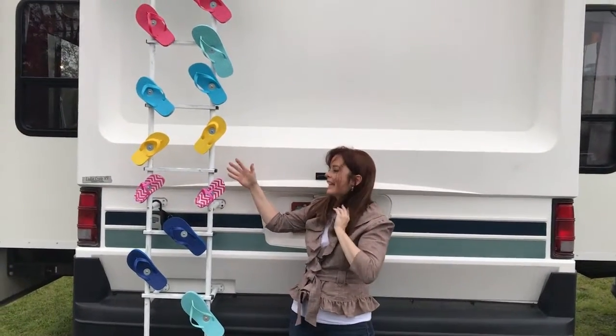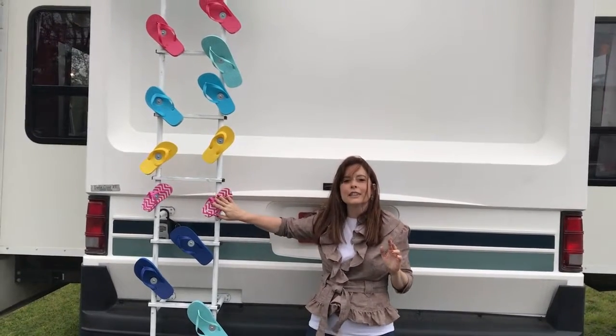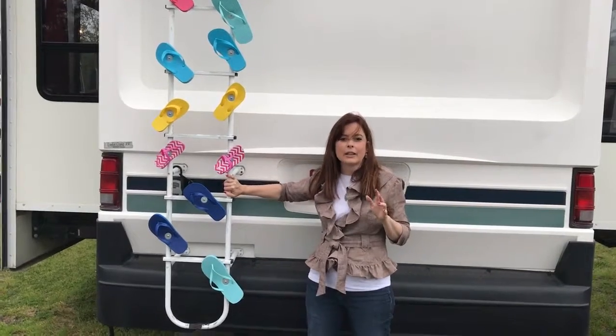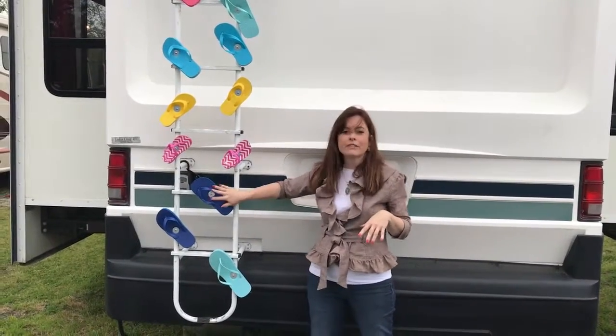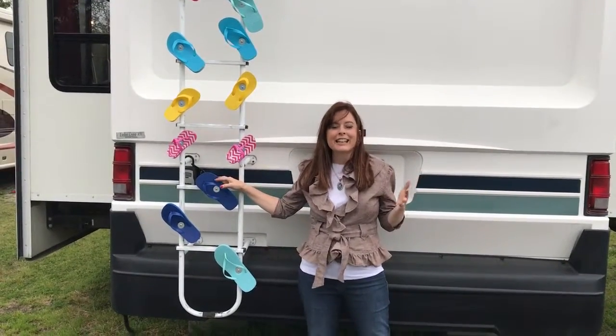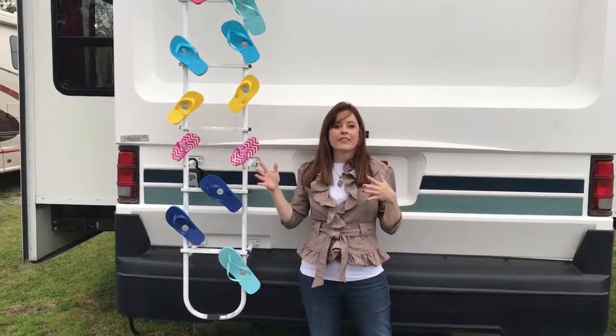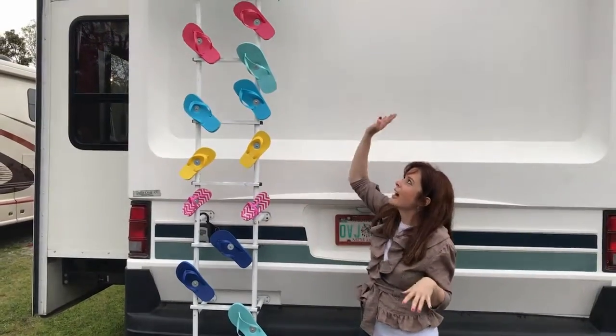This is what I did: I used machine screws and one inch washers, went ahead into my ladder that's not really useful anymore, and filled it with flip-flops. I'm at a beach scene — it's terrific, it's a lot of fun, looks like we're going somewhere. Think of your destination and use that.